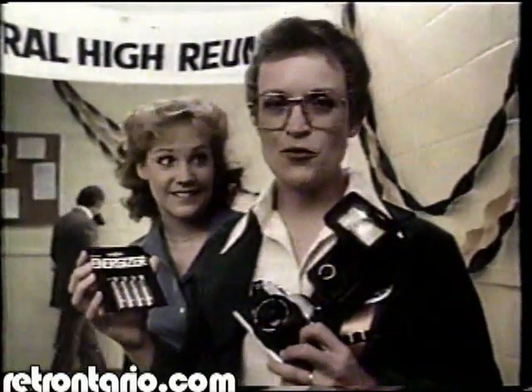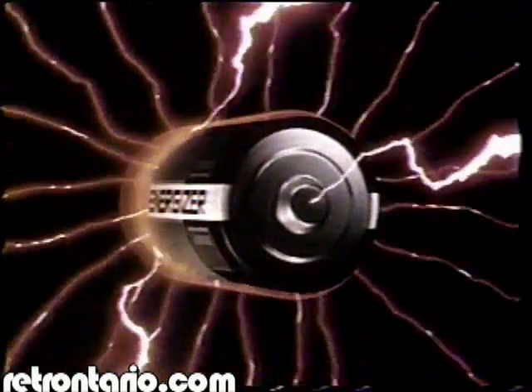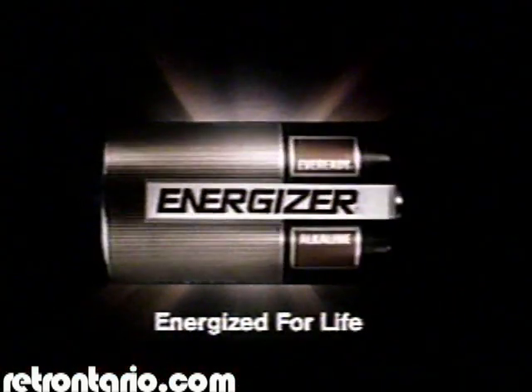We're convinced there's no other battery like the Energizer. The Energizer — energize! For life! A lot longer life.